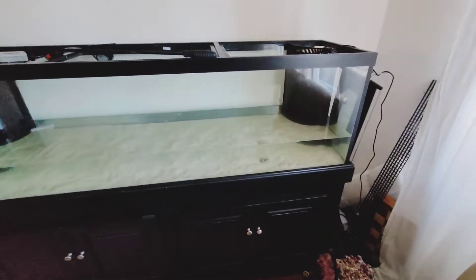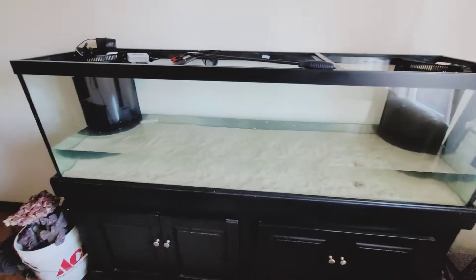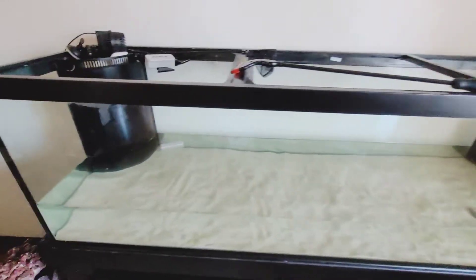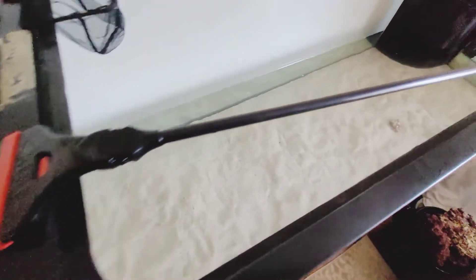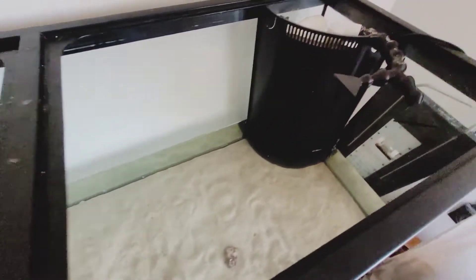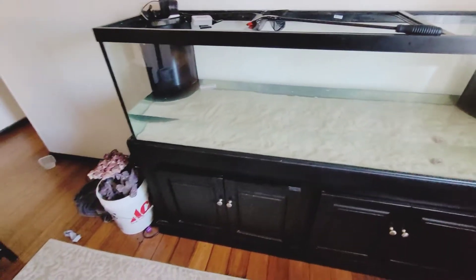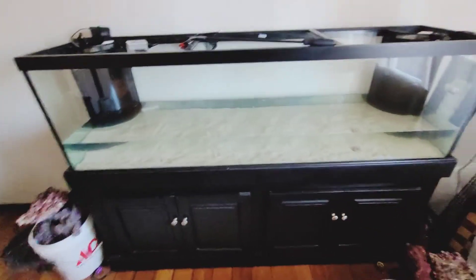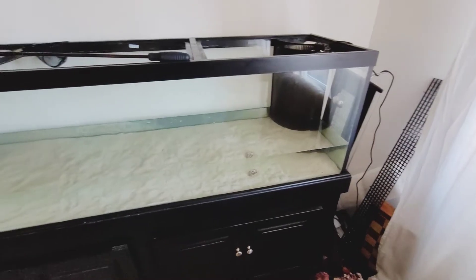I bought a bunch of other fish, put them in copper quarantine for 30 days. And I didn't even think to remove the other fish and quarantine them, which was pretty stupid of me. So now everything's out and everything's in quarantine in copper right now.